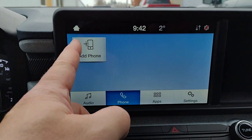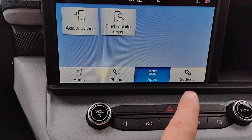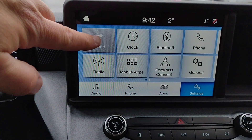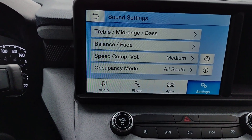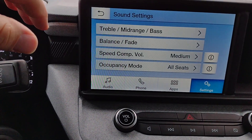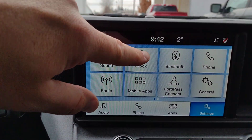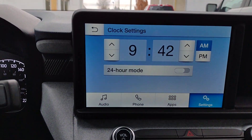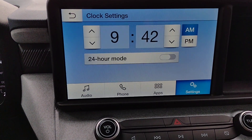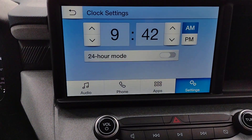Phone — once again a place where you can add your phone, apps, add a device, and settings. Sound — that's your usual bass, treble, front, back, speed compensated, and occupancy mode. Clock — you can either hit here or right on the clock itself. On those two times a year where you need to move the clock one hour, just tap up an hour or down an hour. It's very easy.